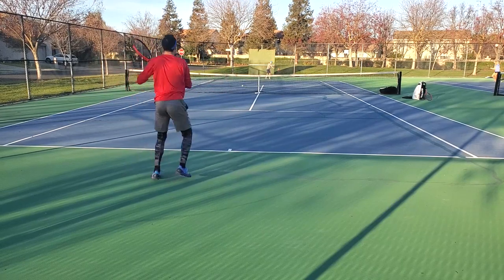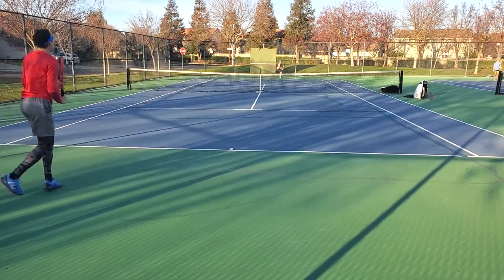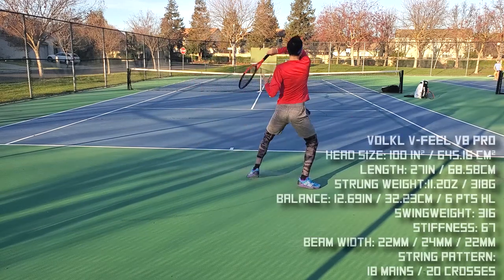What's up guys, welcome to another one — you already know it's time for tennis. Happy New Year, by the way, if everybody hasn't told you that already, I will. So this is a review of the Volkl V-Feel V8 Pro — I'm just going to call it the V8 Pro, should be a little more memorable.